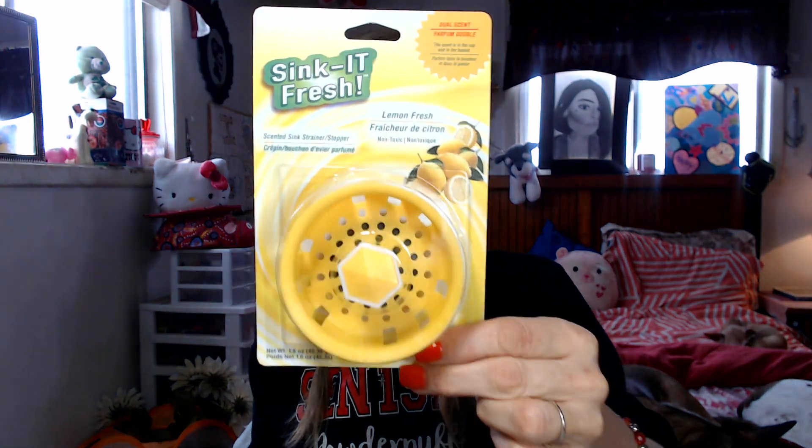Then I found another lipstick in the pink family — this is Color Mates, and it actually came with a little lip liner too. And I got one of these little sink strainer things; it smells like lemons. It captures all your food — you know when you've got teenagers and they don't scrape their plates and food goes down the sink drain. This keeps it from going down. Only a dollar.